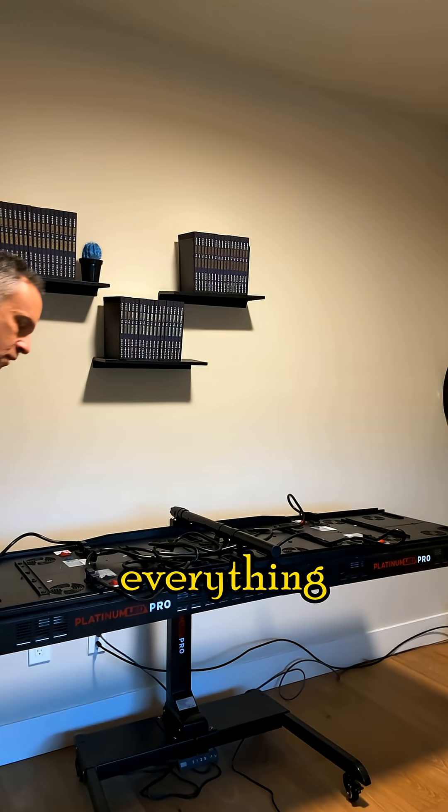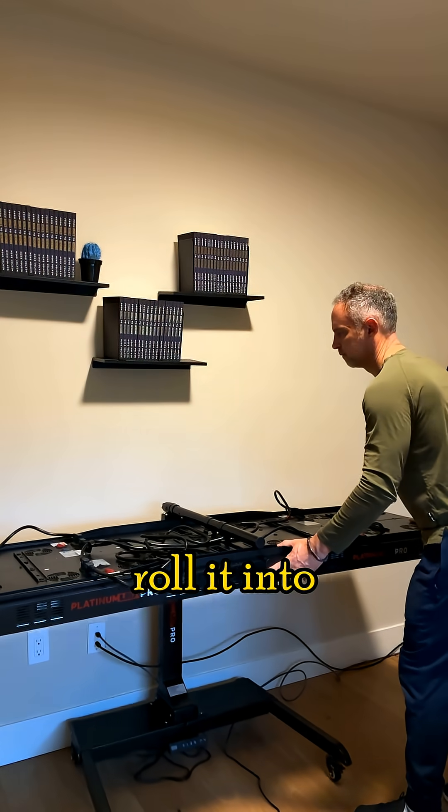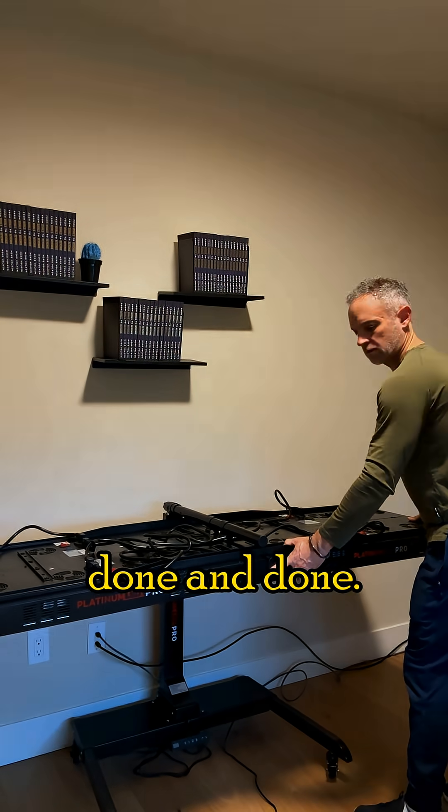It was super sturdy and everything assembled fairly quickly. All I had to do now was roll it into place. Done and done.